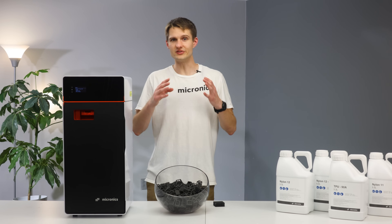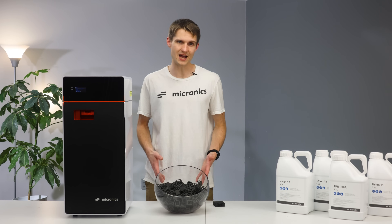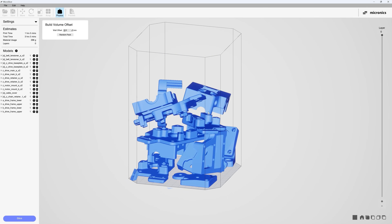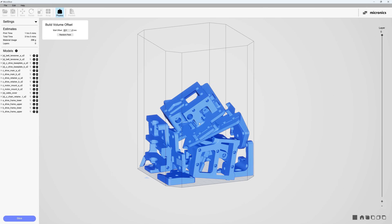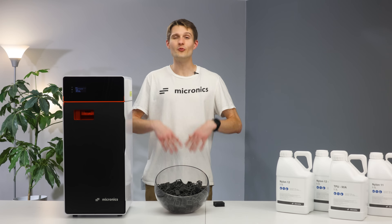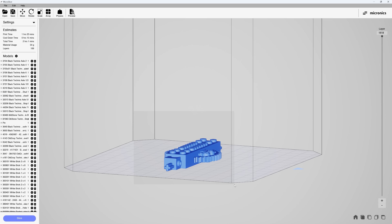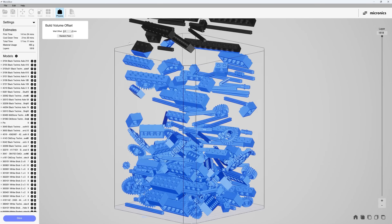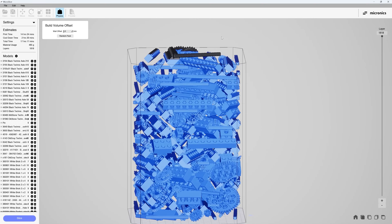Of course, manually arranging complex parts can be quite the time sink. As many of you have seen in our previous videos, we've shown off our physics-based nesting algorithm in Micro Slicer. We've heard you loud and clear — we've added orientation and position locking to the models to let you have finer control of the nesting process. For example, these building blocks are best printed at a 45-degree angle. Simply select the models, lock the X and Y axis rotations, and voila — they all pack neatly into the optimal orientation.